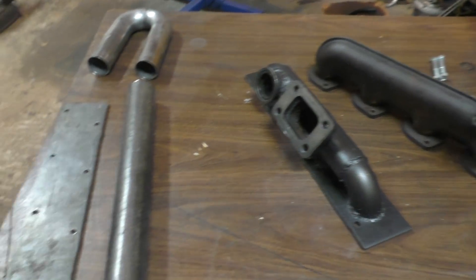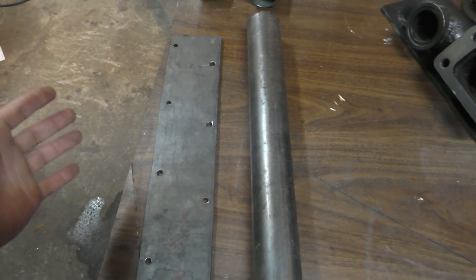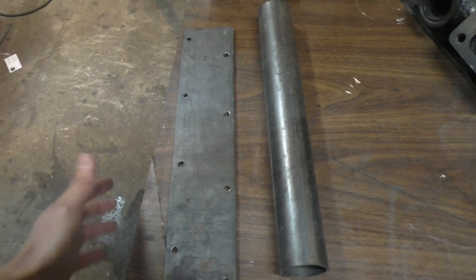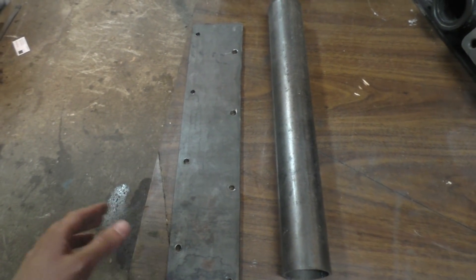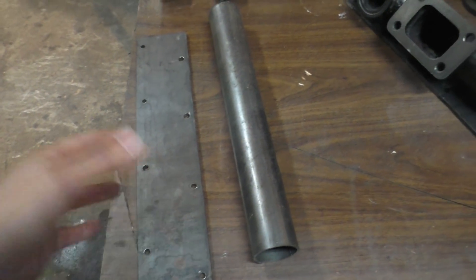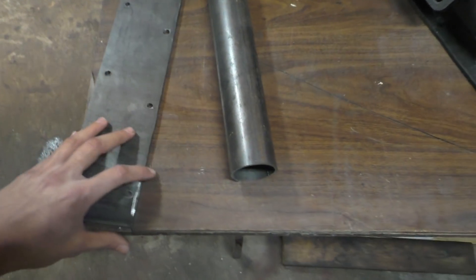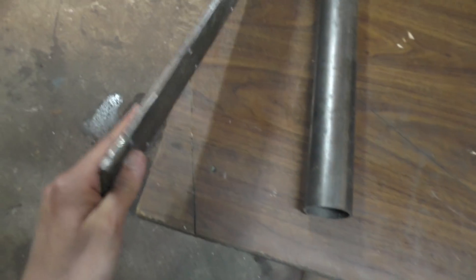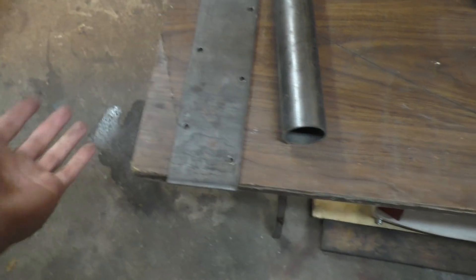Getting into how I'm actually making these manifolds: I started off with a sheet of metal. It's better to get flanges already made for your engine if you can find them — that's obviously the best option because it saves a lot of work. I couldn't find any flanges made for this engine so I had to start with this sheet metal. It's 7mm thick, which is actually on the lower side — probably the bare minimum to avoid warping.